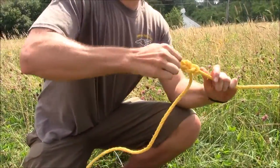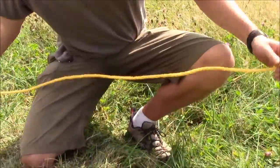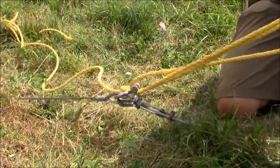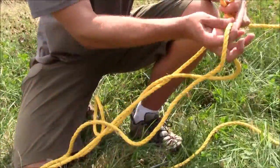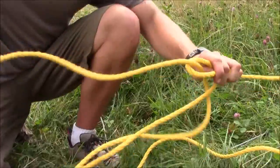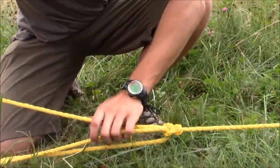Pull your loop through and then we'll attach our safety wire to our bottom anchor point. Take our loose end, insert it through our loop, pull all of our slack out and get it fairly tight.